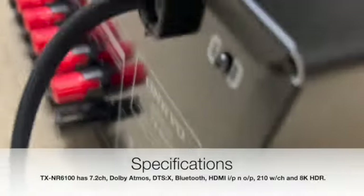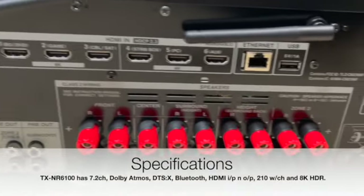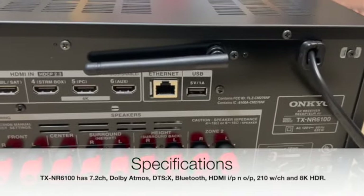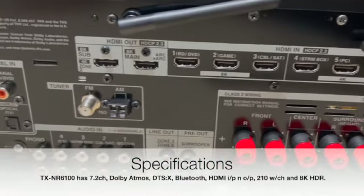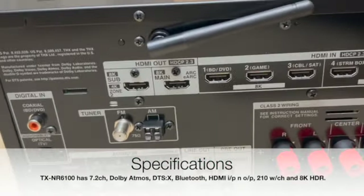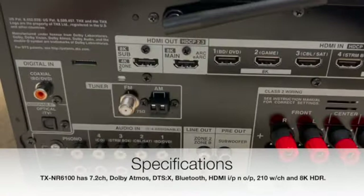One of the standout features of this receiver is its support for the latest audio formats, including Dolby Atmos and DTS:X. These technologies create a three-dimensional sound experience, immersing you in the action and making you feel like you're part of the movie.